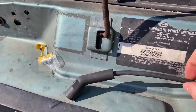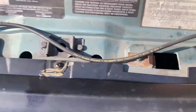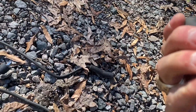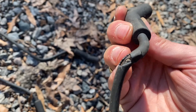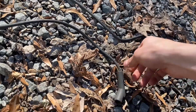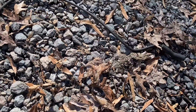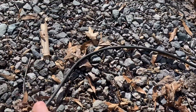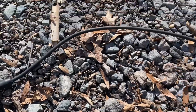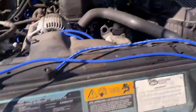All right, so that was the passenger side bank. This one looks okay, this one does not look okay — that one's pretty bad. Let's see this one — this one's okay. This one also okay. So yeah, a couple bad ones. Let's check out and see what other stuff looks like.